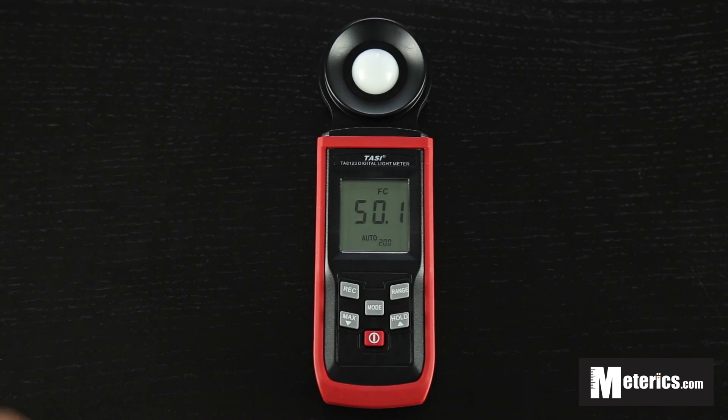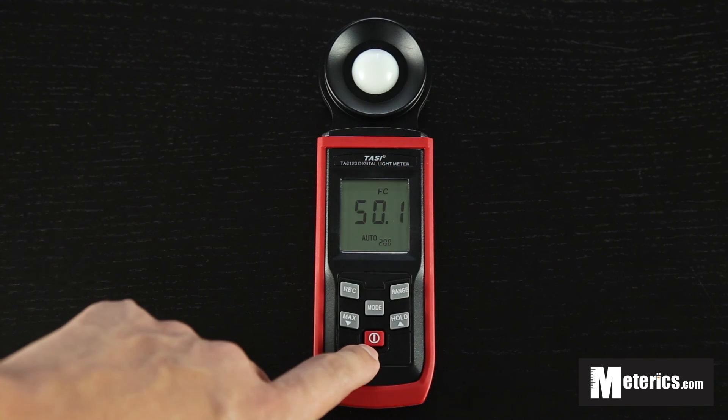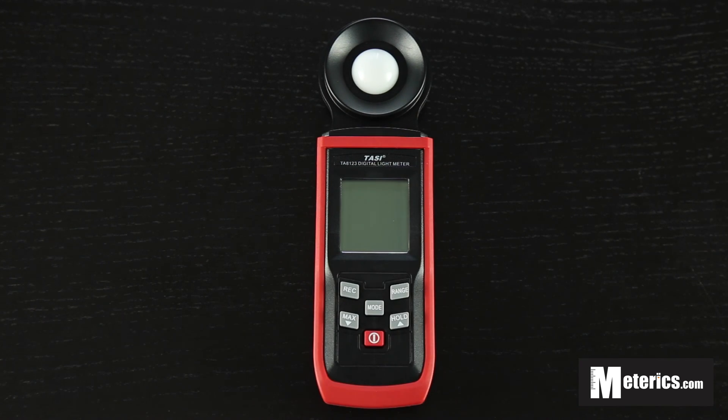Once you're done measuring, all you have to do is just turn it off — you just want to hold this button. Hope you found this video useful, and I'll see you guys next time.